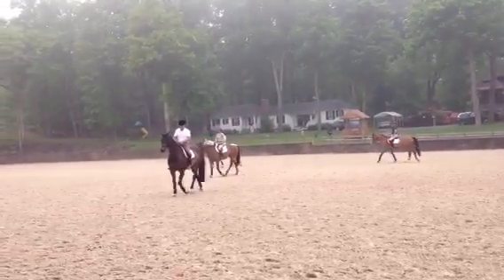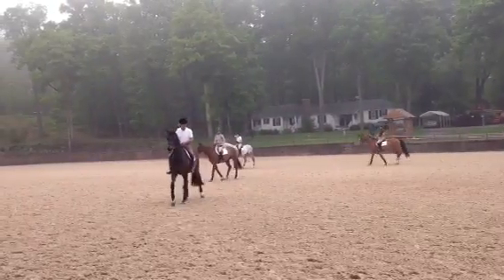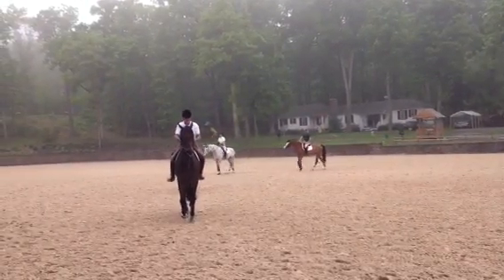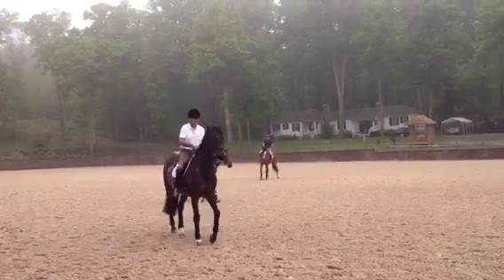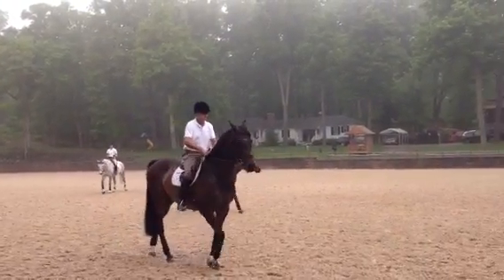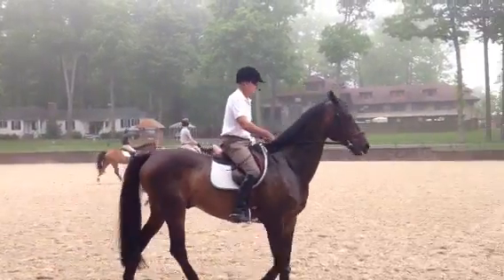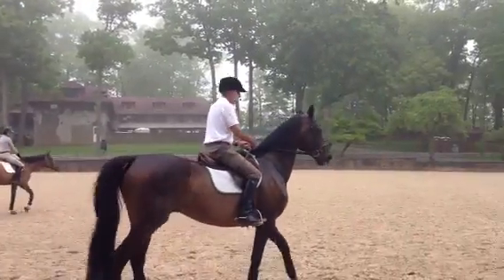This is bending, people. The body of the horse is evenly bent down his neck. The horse's neck is quite straight, and he's bent on the inside of his back. The horse is bent through his ribs, into his back.